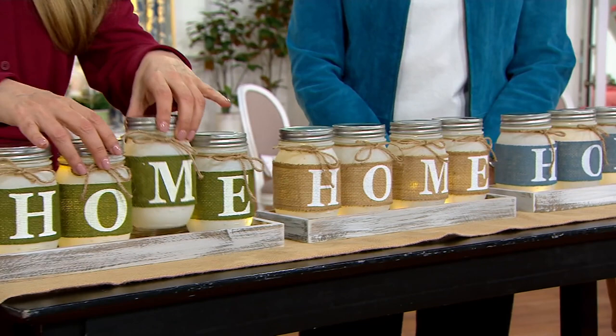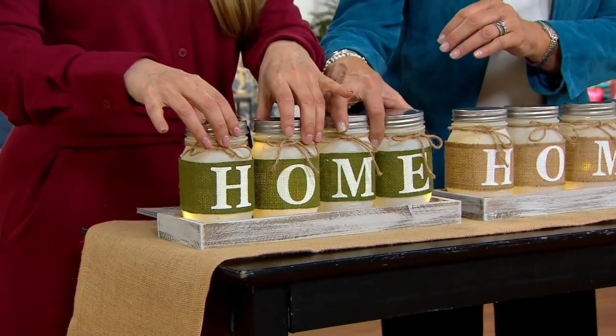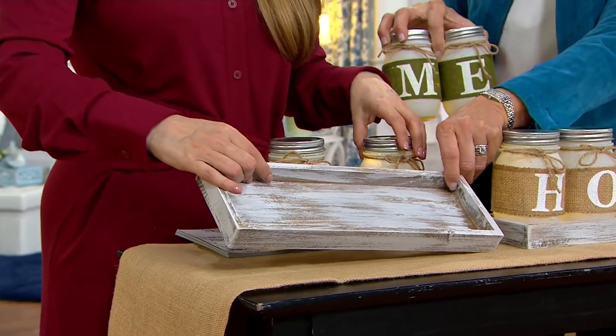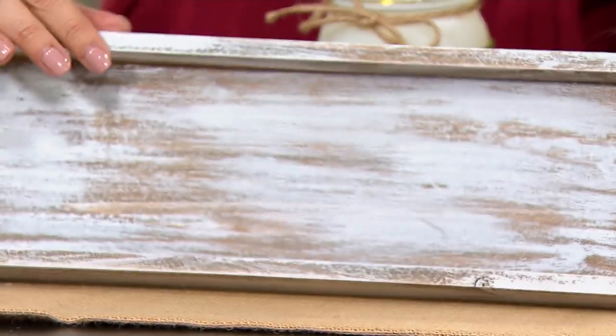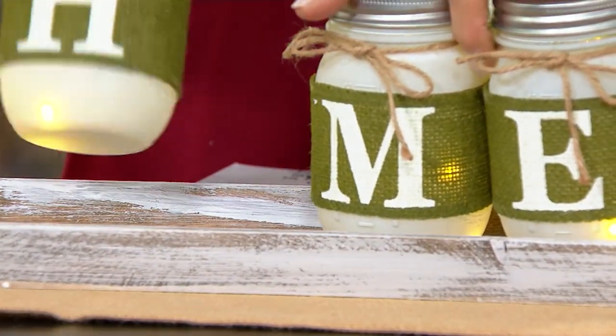You could actually use the tray for anything else as well. It has a light whitewash stain to it, but it fits so nicely with this wonderful little country-fresh look.